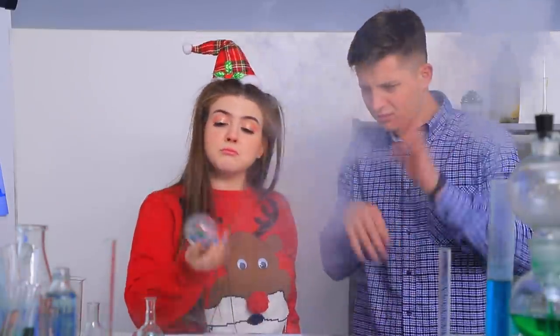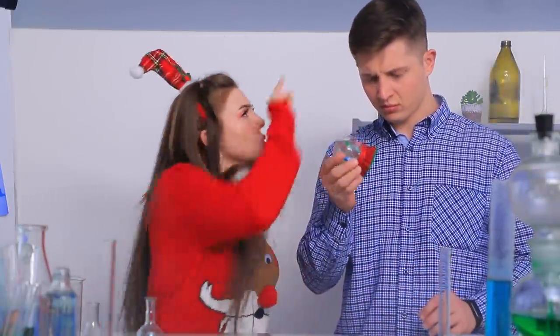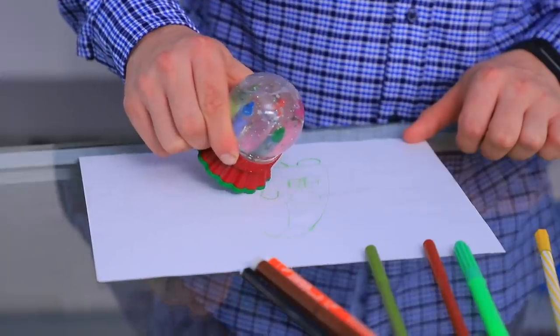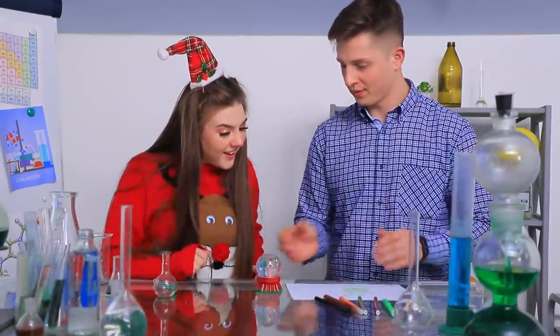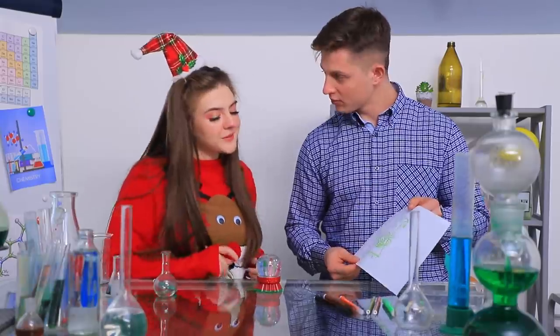This snow globe is made using an old elfish tradition! And your first task is to draw a cute Christmas gift with this globe! Wow! Ben made a portrait of the elf! Not bad! Let's bring it to life!